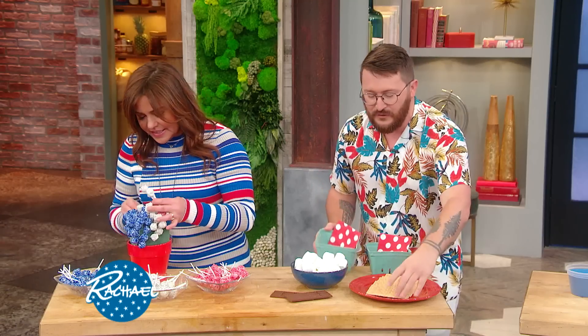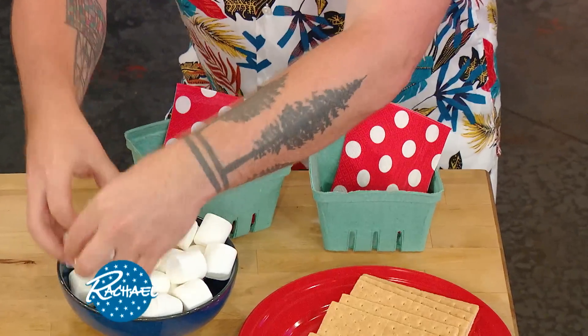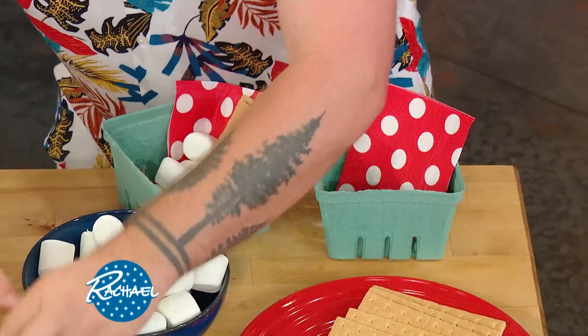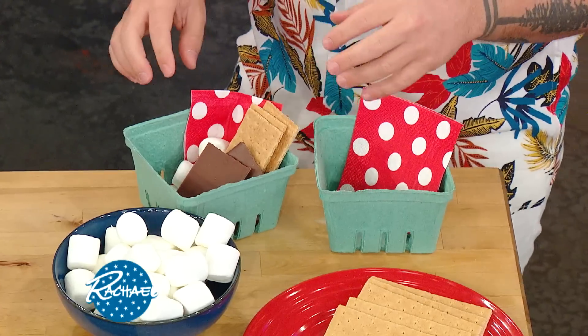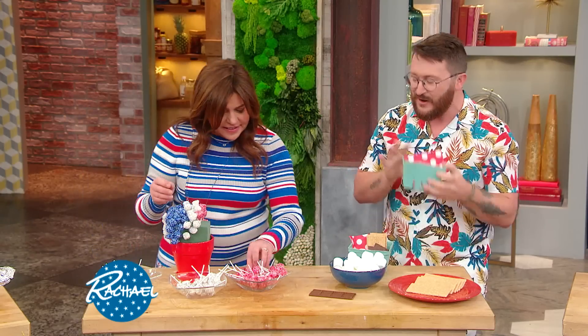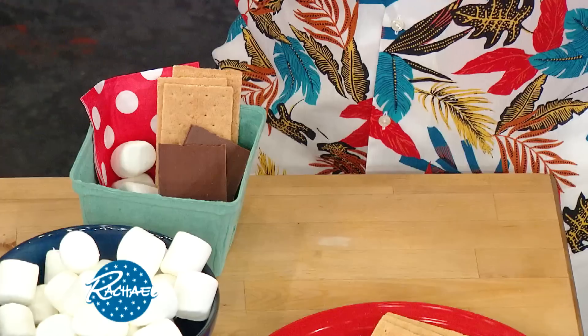And you pack it with all the ingredients you need. You pack it with your graham crackers, toss a couple of your marshmallows in there, and then get your favorite chocolate bar. If you really love your guests, you can pre-break it for them, or proportion everything. One thing that's always guaranteed with s'mores is sticky fingers, so instead of wiping on your white pants, you have your napkin right in here — built in, ready to go.